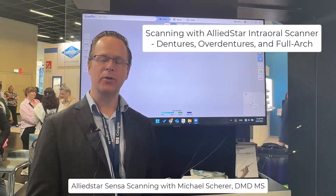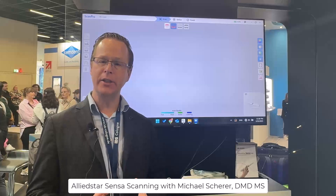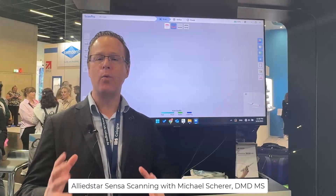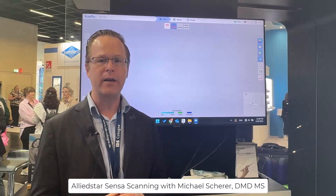Hey everybody, this is Dr. Michael Shearer coming from IDS 2025, going around talking about edentulous scanning and specifically how we can utilize some of the latest scanners in our prosthodontic overdenture and locator fixed workflows.